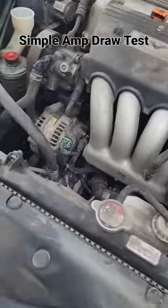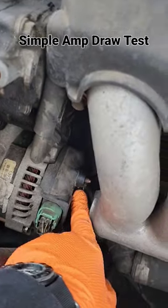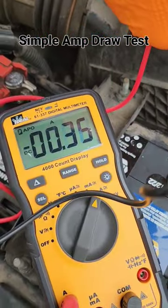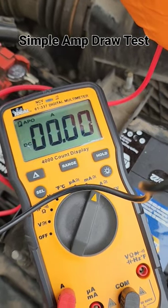I've already traced this one to the alternator. If I remove the connection at the alternator and come back to test again, you can see it drops all the way down to zero. So the alternator is in fact our culprit.